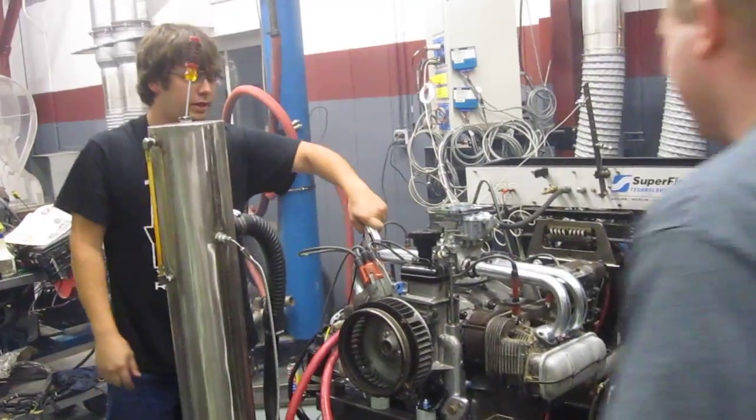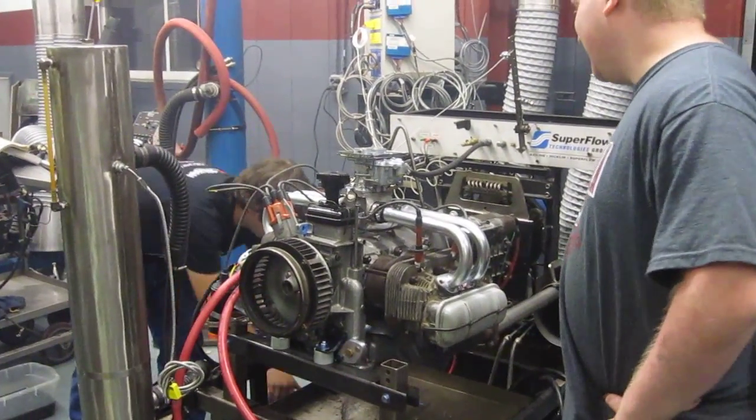Yeah, yes — let's go home, I can do that.